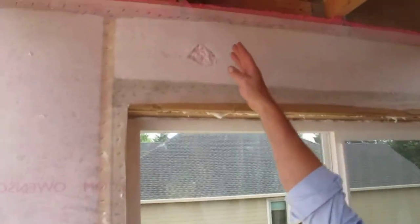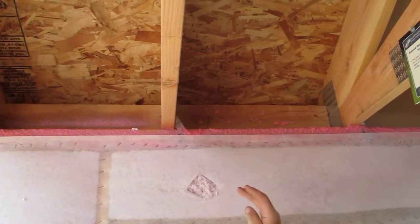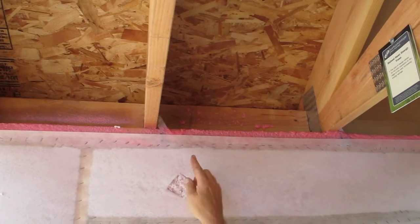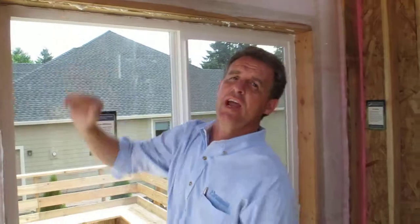On this side here we're highlighting our raised heel truss. We've taken that six inches and extended it to almost 10 inches above the plate line right here. So now you're looking at an R40, and when we're talking about insulation, the higher the R value the more efficient it is.